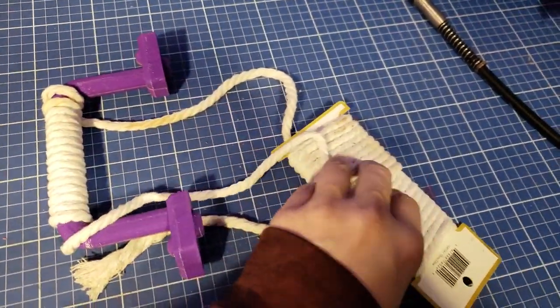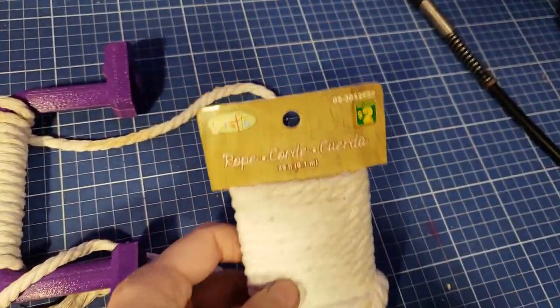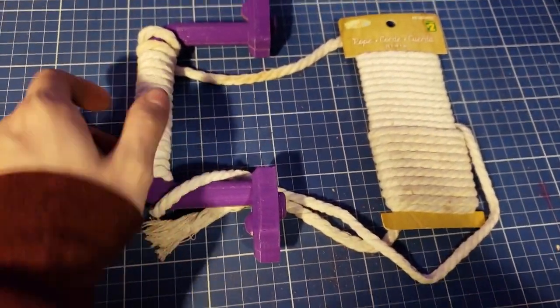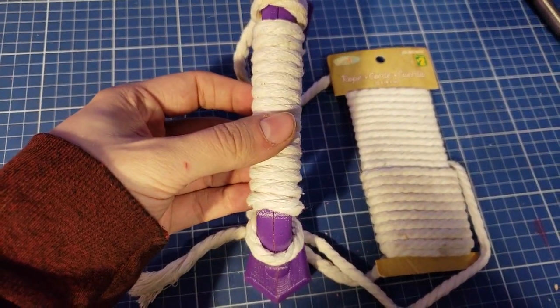For the wrap around the handle, I got this white rope at the dollar store, which is pretty much perfect. I'm just going to wrap that around the handle a bunch of times until it feels comfortable and glue it down.